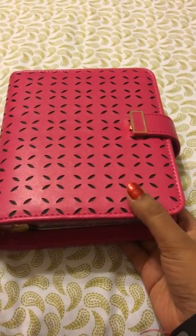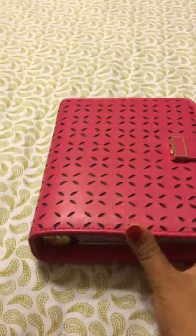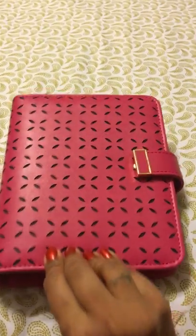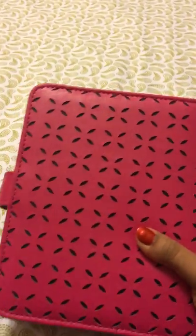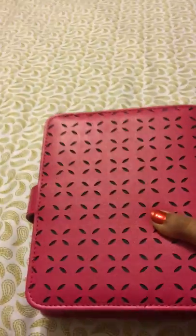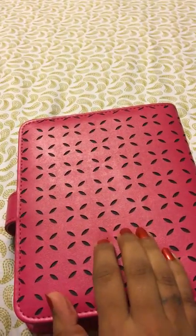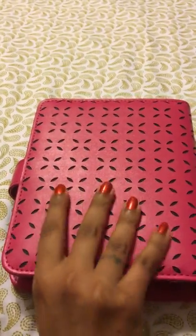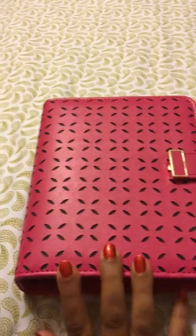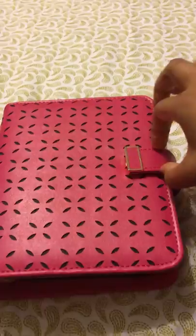Hi everyone, just wanted to share the two new Haley binders I got. This is the berry compact — the color doesn't really come through on camera. I thought it was pink but it's not, it's like a deep pink and it's gorgeous. The cutouts and pictures look one way in photos but in person it's different. I have to say I love it; I love the trim and the goal feel.